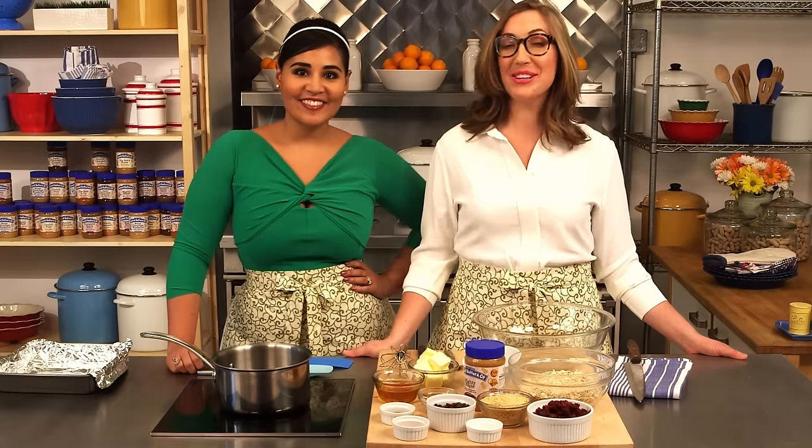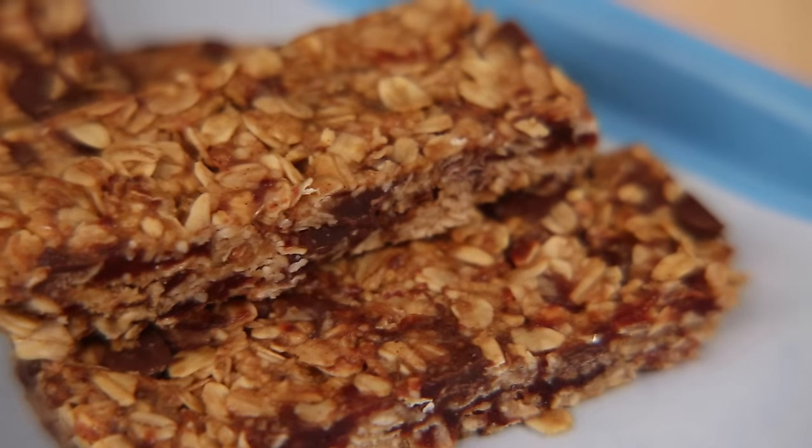Hey guys, I'm Alejandra. And I'm Caroline. And today we're making Loaded Peanut Butter Granola Bars.